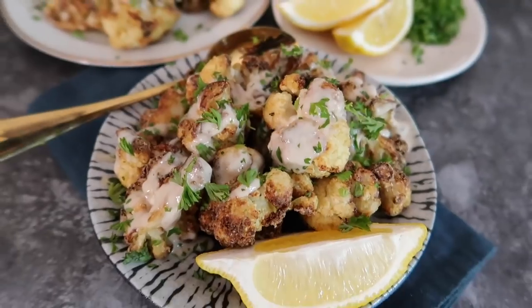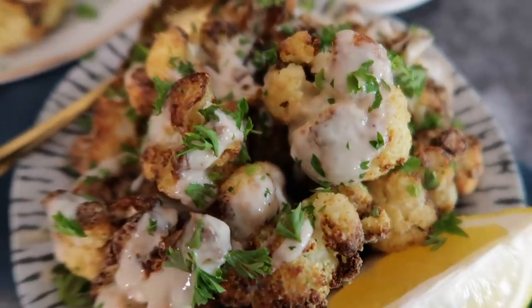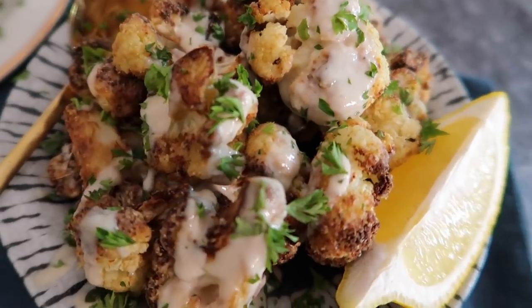My favorite way is Lebanese style cauliflower. This is actually inspired by one of my favorite dishes at Tabouleh here in Toronto. It is flash-fried cauliflower — so crispy and delicious — and they serve it with a really tasty tahini drizzle and some lemon. It's the simplest dish but it blows my mind every single time. So that's what I'm going to show you how to make today.